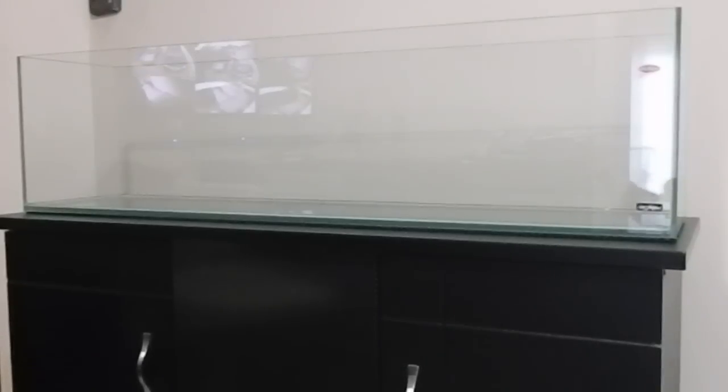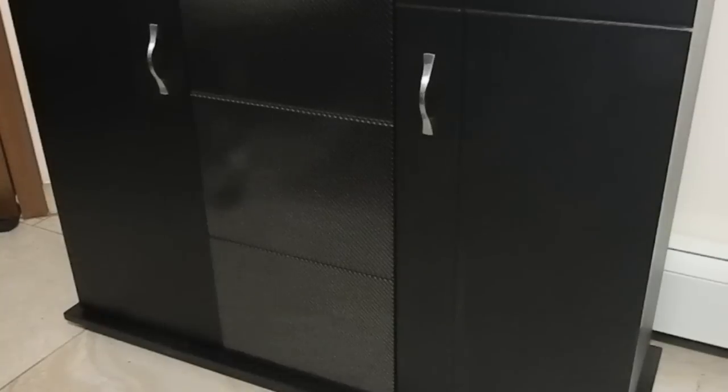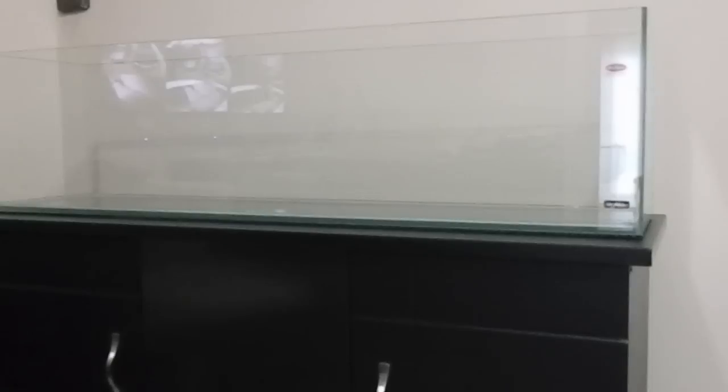The Mr. Aqua 12 gallon long tank has arrived. I have it sitting on top of this Deep Blue 36 inch by 12 inch wide stand. I got the series 2 version — you can see it has a carbon fiber look right through the middle. What I've done so far is I've put a non-slip mat under the tank.